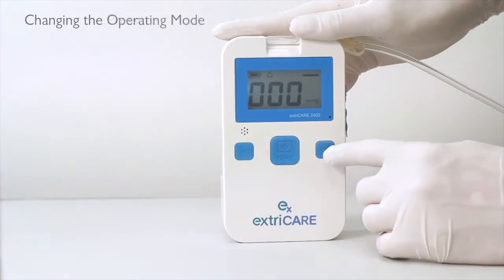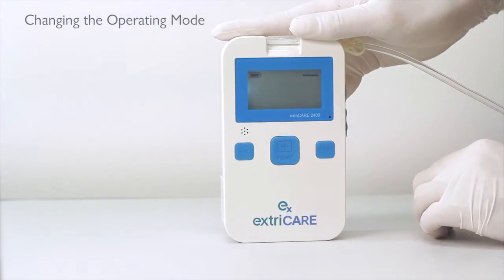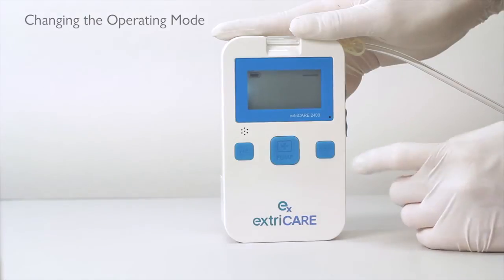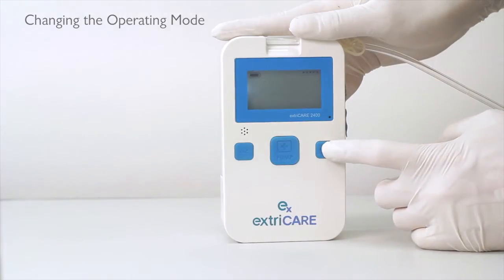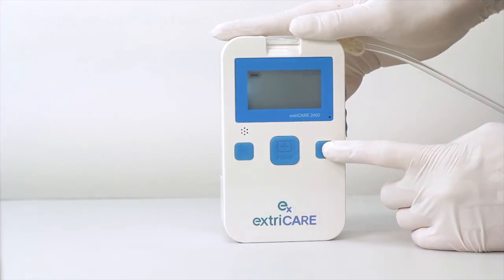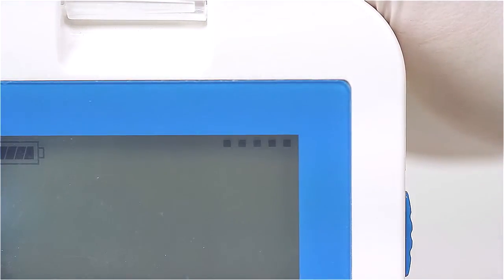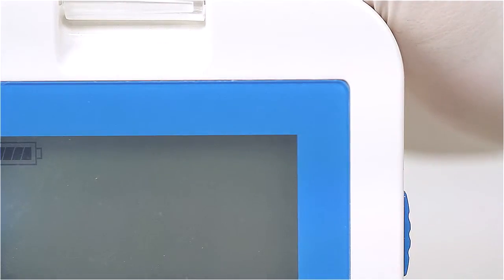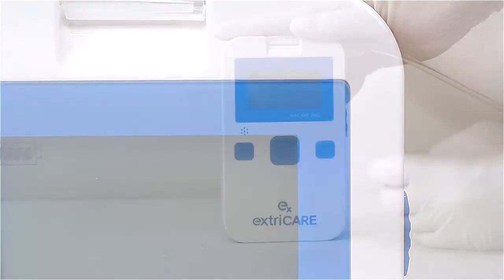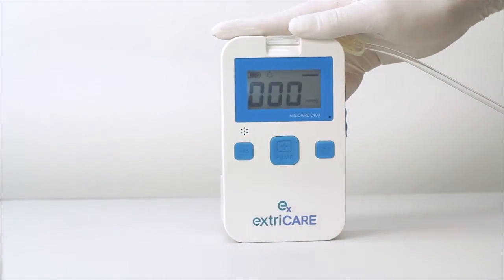To change the operating mode, hold down the MODE button until you hear a beep. After the beep, press the MODE button to change between continuous and intermittent mode. Intermittent mode is 5 minutes on and 2 minutes at ambient pressure. In the top right corner of the screen, you will see a straight line indicating continuous mode or a dotted line indicating intermittent mode.